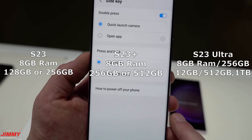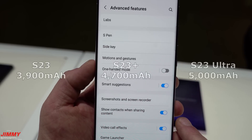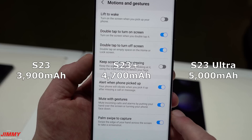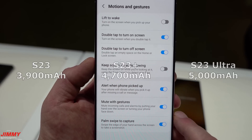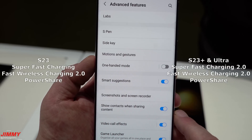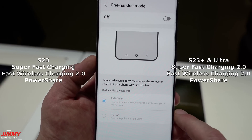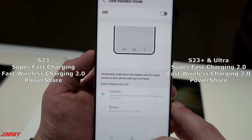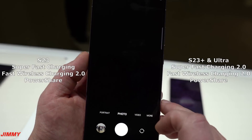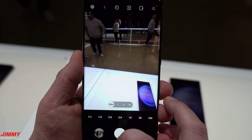Battery sizes: the Galaxy S23 has a 3900mAh battery, the S23 Plus has 4700mAh, and the S23 Ultra has 5000mAh. For wired charging, the S23 supports Super Fast Charging, while the S23 Plus and Ultra support Super Fast Charging 2.0. All three support Fast Wireless Charging 2.0 and Wireless PowerShare.